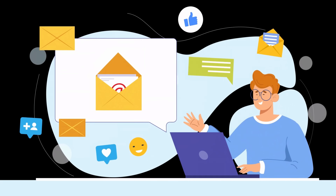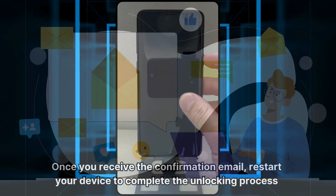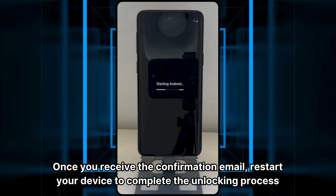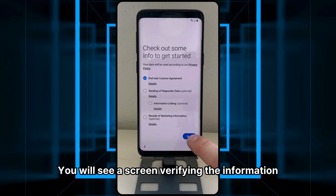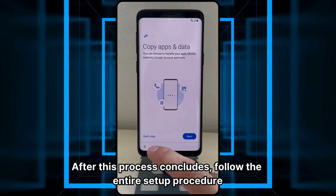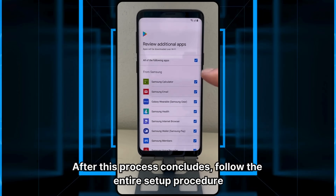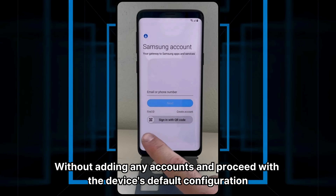Finally, you will receive a new email confirming that the unlocking process has been completed successfully. Once you receive the confirmation email, restart your device to complete the unlocking process. You will see a screen verifying the information. After this process concludes, follow the entire setup procedure without adding any accounts and proceed with the device's default configuration.